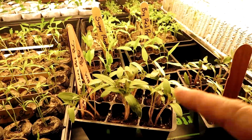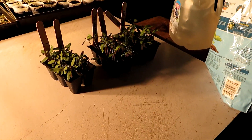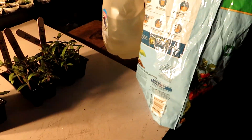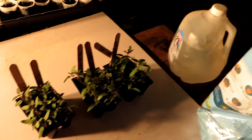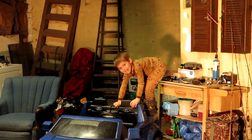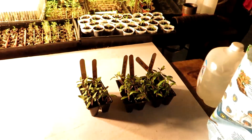All right guys, today we're going to be transplanting some tomatoes and peppers. We checked out the chickens, ducks, and the rabbits. So we've got everything set up here — got the soil pre-moistened, got our seedlings ready to separate. We've got Cooper over there, hopefully not falling and breaking something. So let's get busy.